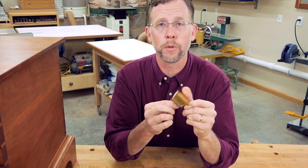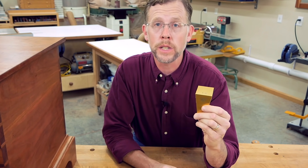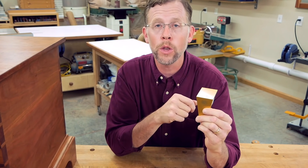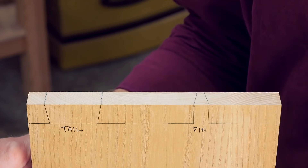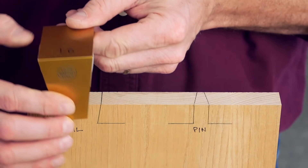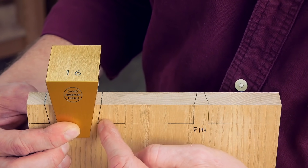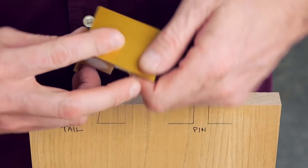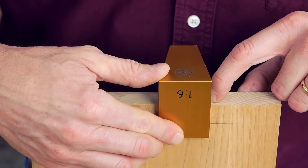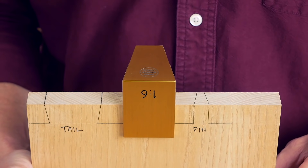Underneath there are a couple of strips of abrasive to keep the guide from shifting while you saw. Barron has engineered the geometry of these guides so you can use the same guide for sawing either the tails or the pins, depending on how you have it oriented on the workpiece. When I position the guide this way, it's ready to cut the angled tail lines. But when I flip the guide over, now it's ready to cut the angled pin lines. Same guide, two different cuts.